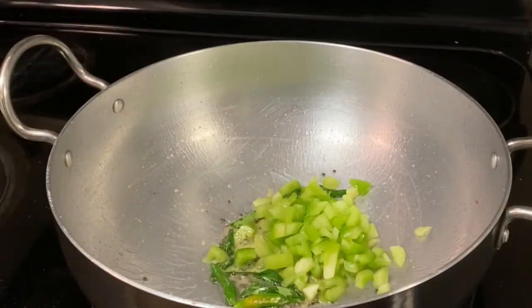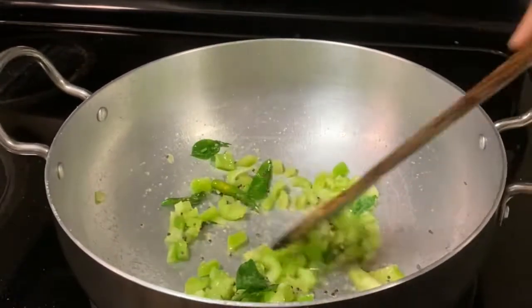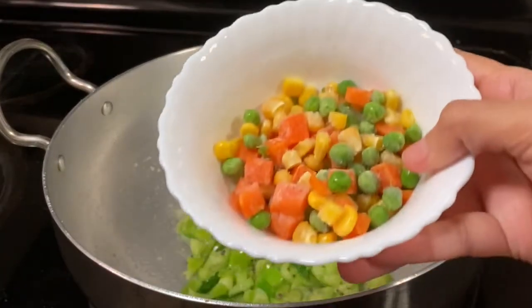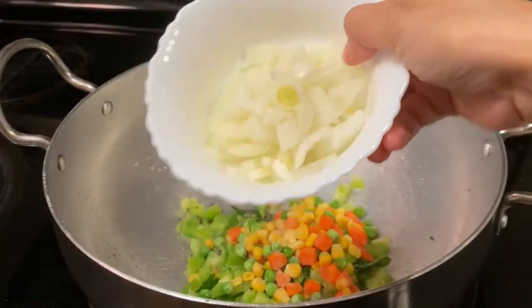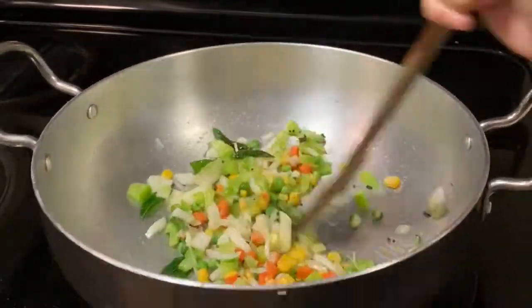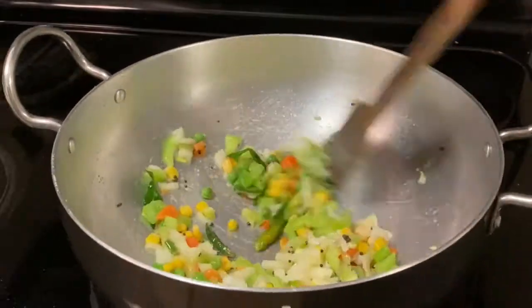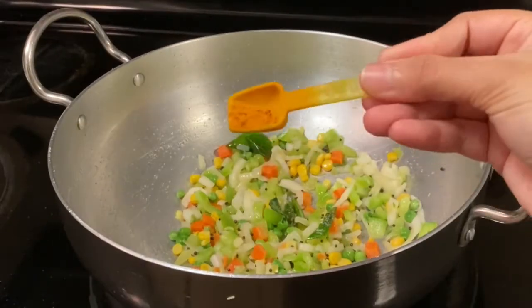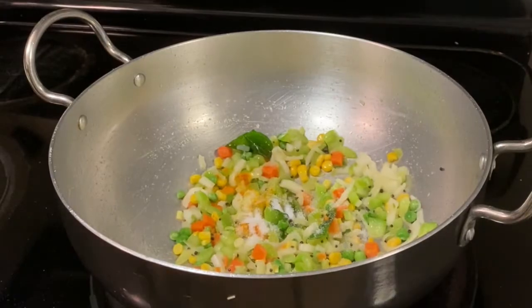Let's make our upma a little bit healthy. I'm adding finely chopped bell pepper — mix it and cook for a few minutes. I have some frozen mixed vegetables; you can add any veggies of your choice, and some chopped white onion. Mix all this and cook for a few minutes. Now add half teaspoon turmeric powder and salt as per taste, and cook it.